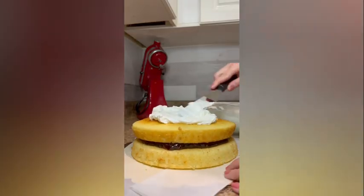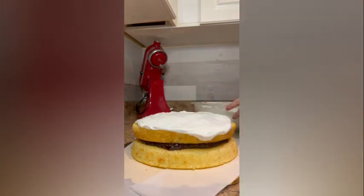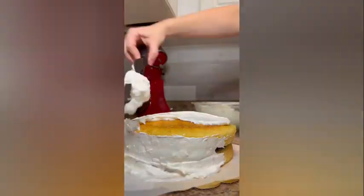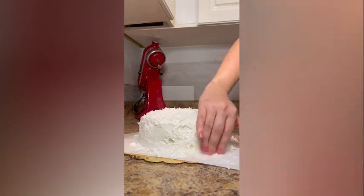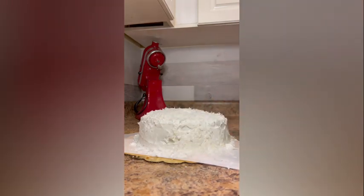Spread the frosting over the top and sides of the cake, then sprinkle the remaining three-quarter cup of coconut over the top and pat the rest into the sides.